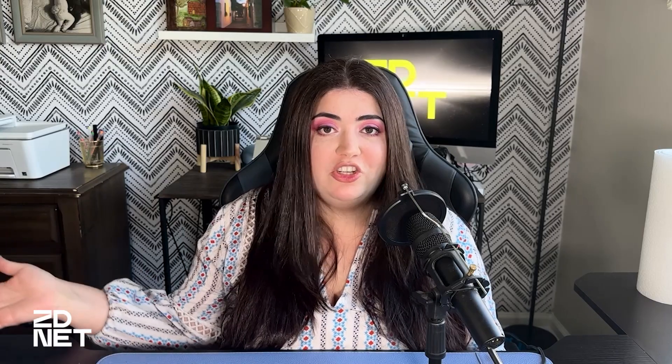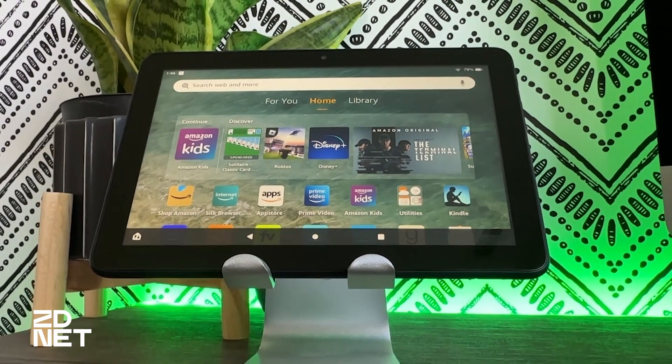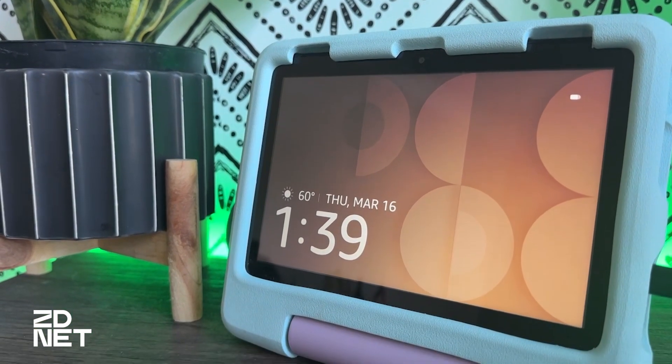You can use your Amazon Fire tablet as an Echo Show while it's charging, or you can repurpose an old tablet that might be sitting in a drawer, or if you upgraded your kids tablet — yes, you can also do it with one of the Amazon Fire kids tablets.